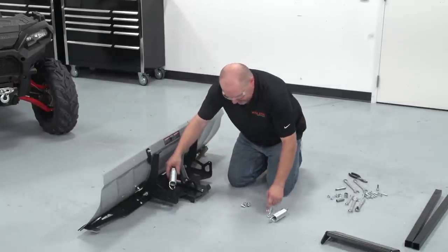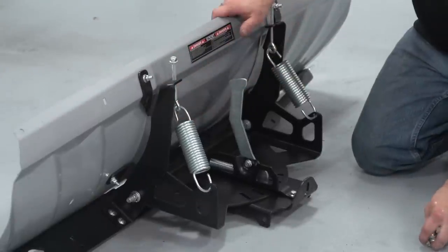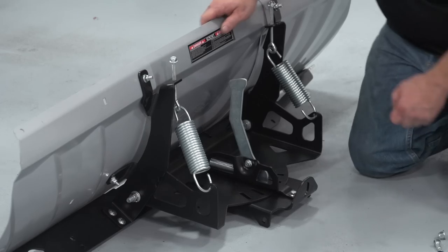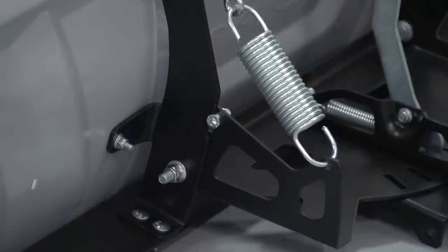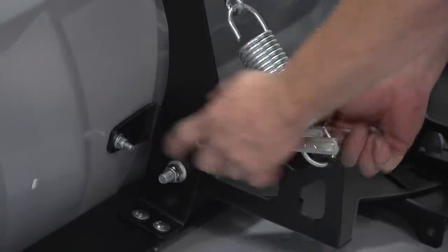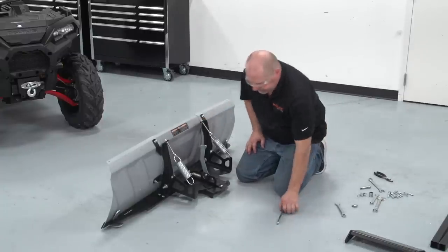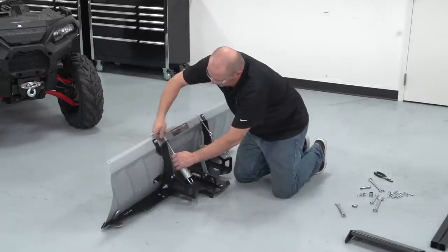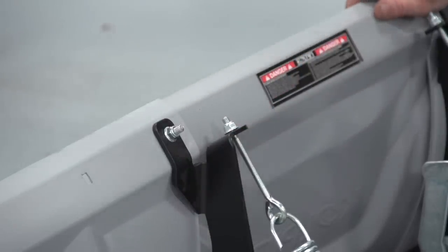Let's go ahead and install the springs first. Now that the springs are installed, we're going to put in our blade stoppers. We're going to take our 8 millimeter hex socket and wrench and tighten the stopper bolts. Now that we have our blade stop bolts in place and tightened down, we're going to tighten down the springs. I have the springs attached and tightened down — I like to turn them down roughly about 10 to 15 turns each, just so they're pretty much even on each side.